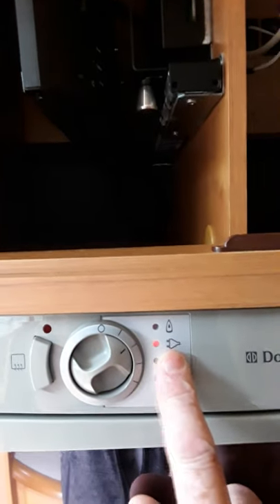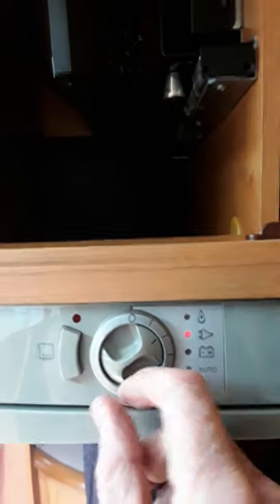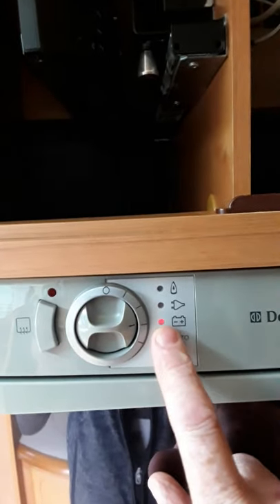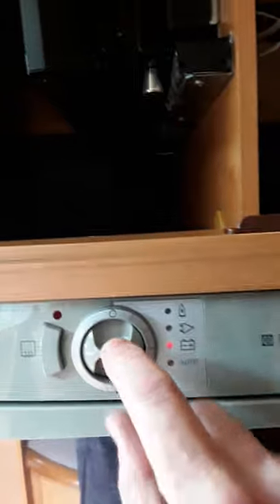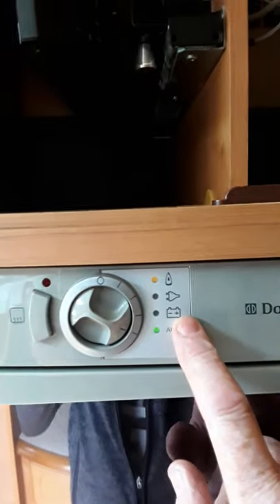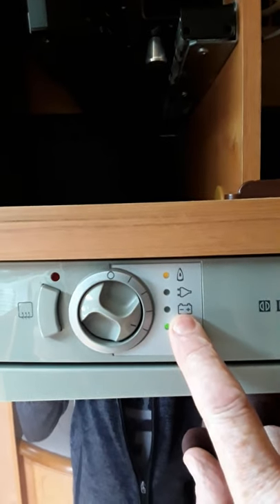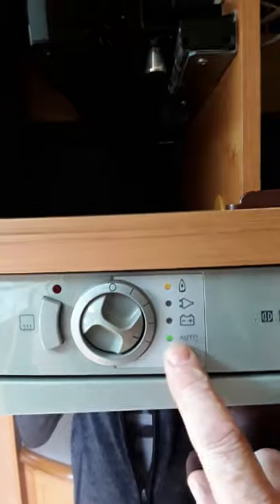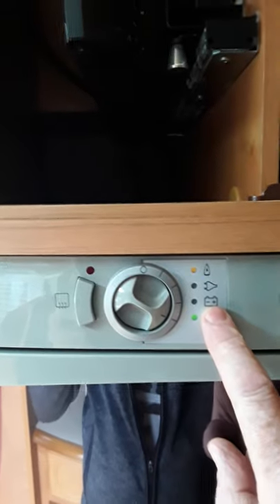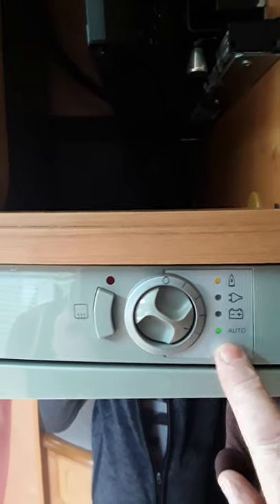The next setting is mains — we have a red light now because we're not plugged in, but it'll go yellow when you're plugged in. The next one is 12 volt off your engine for when you're travelling — that's red now because the engine isn't running. And the last one is automatic, so it will choose whatever power source is available. If plugged in it goes to mains, if the engine is on it uses the battery, otherwise it goes to gas. The auto feature is very handy.